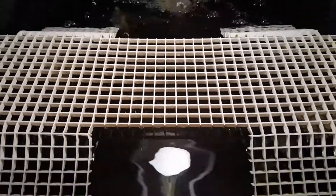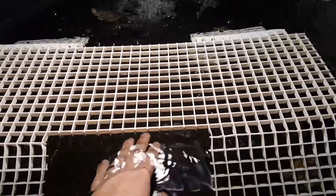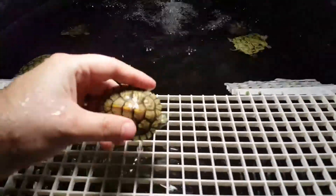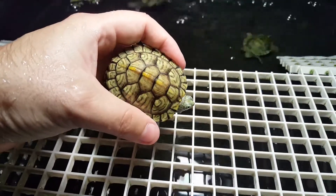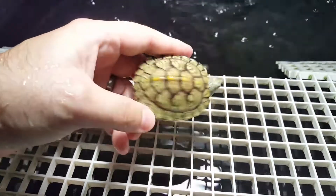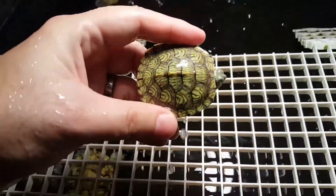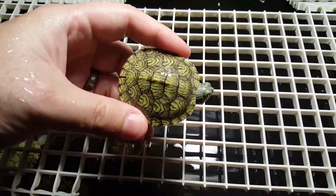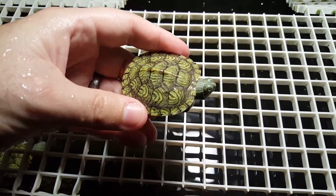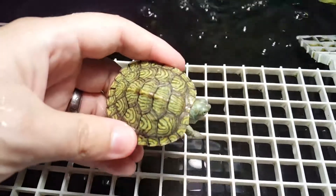They're pretty active, growing well. Let me see if I can grab a couple to show you guys. So here's one of the lower color ones that I hatched. This one's probably the dullest out of all of them. Then I've got this guy right here. The shell and head patterns really start to color up as they grow. You can see the pretty unique head patterns on this one.